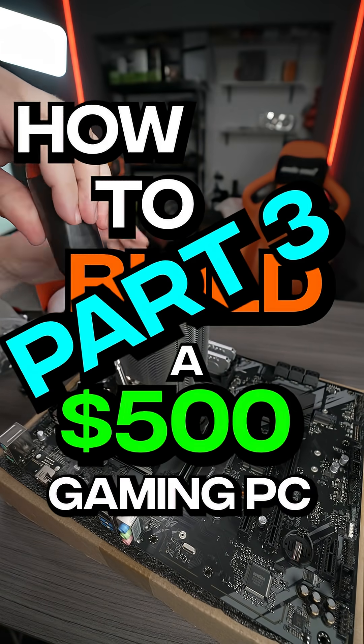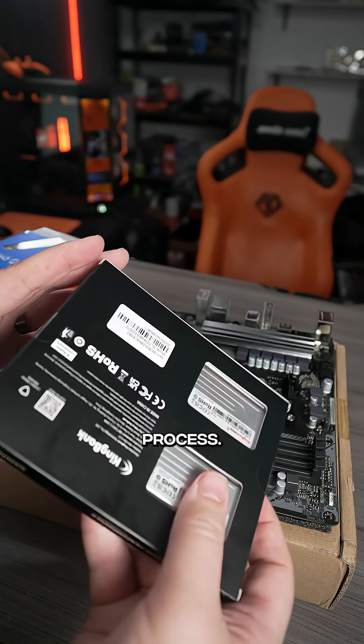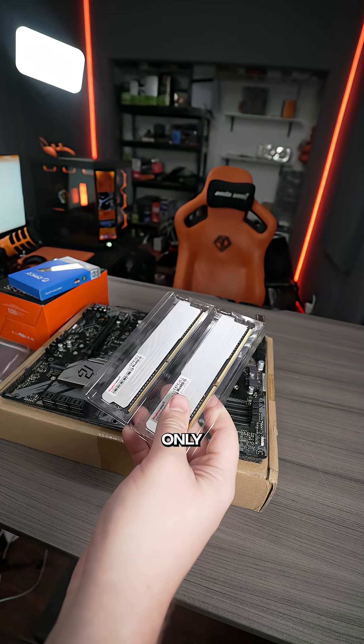How to build a $500 gaming PC, part 3. Next we're going to install the RAM and the SSD. This is probably the easiest part of the entire PC building process, and for the RAM we only went with 16 gigabytes because we got to save money somewhere and we're only spending $500.